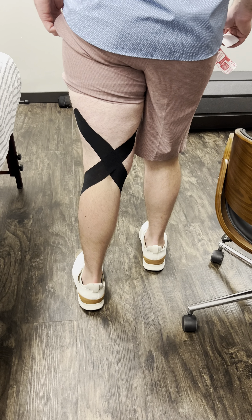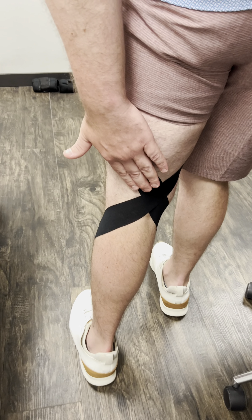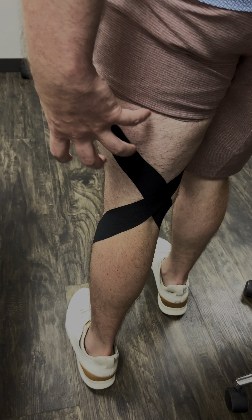As you start to maximally straighten out the knee, it's just a subtle amount of grab the tape is going to have.